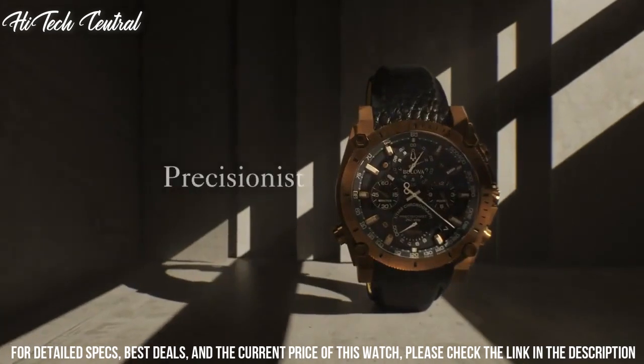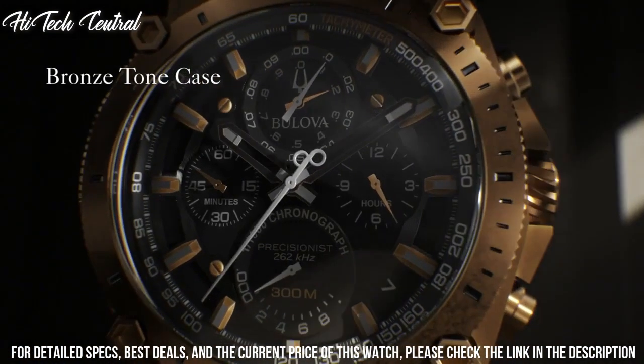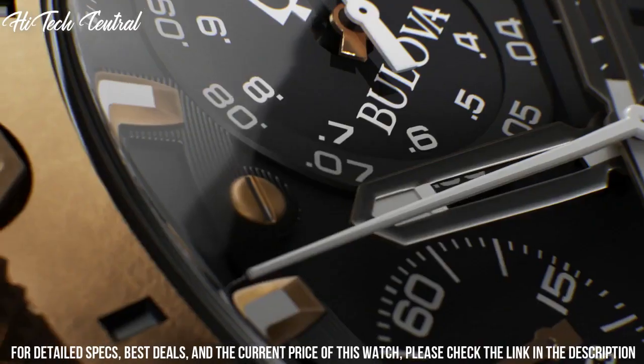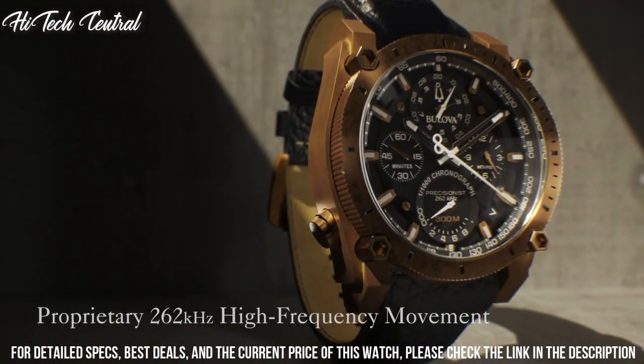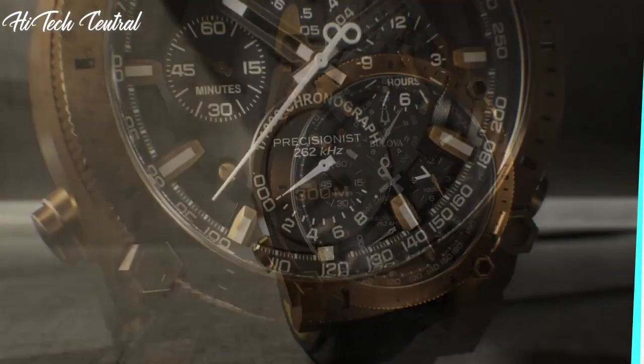Water-resistant at 300 meters (1,000 feet). Functions: chronograph, date, hour, minute, second, tachymeter. Additional information: Precisionist movement uses a 262 kHz vibrational frequency. Dive watch style.